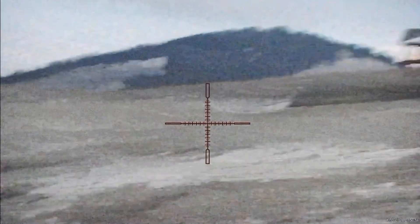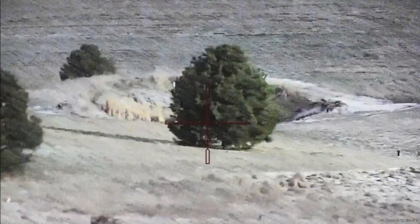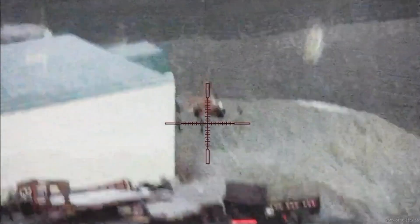It's going to pan down to these trees, which are at 200 yards. Any animal would stand out clearly — this is nighttime. There's a trailer sitting at about 200 yards as well.